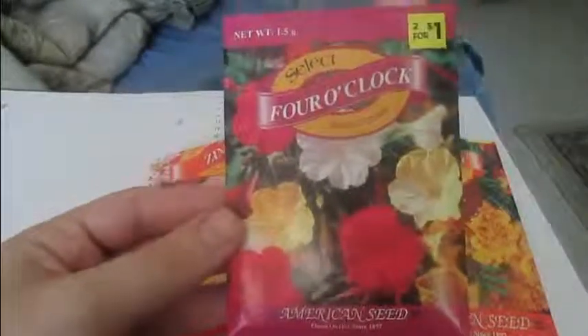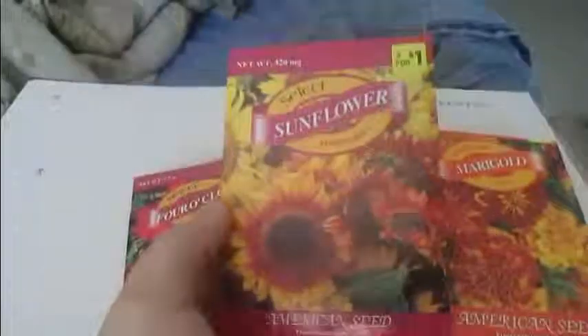We also got some seeds, and these are calendula, zinnias, marigolds — which I didn't like much when I was younger but I love them now — Foreclocks, whose flower blooms open and close at a certain time, and of course sunflowers.